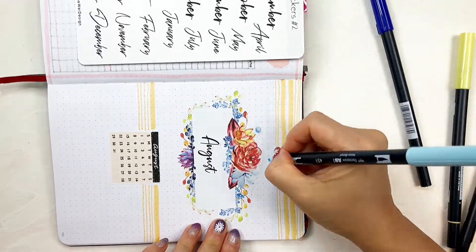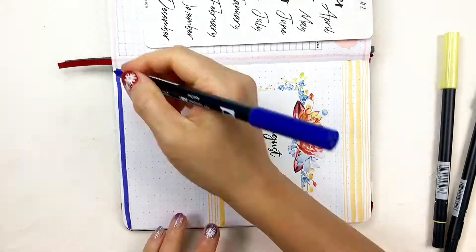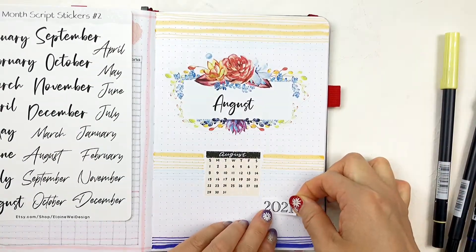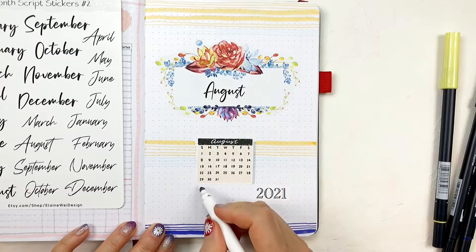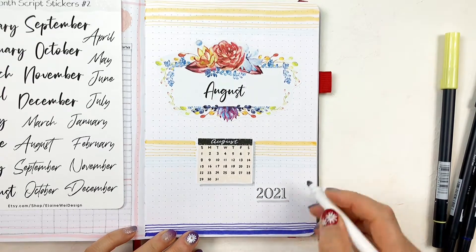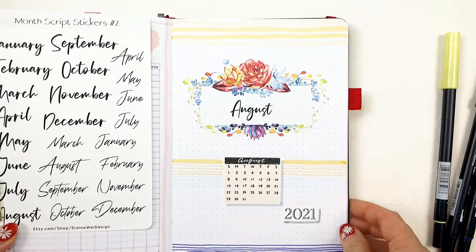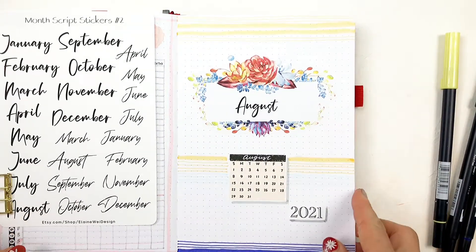I'm using different thicknesses of lines to add some variety. Lastly, I'm adding a 2021 sticker onto the right lower corner to finish this page design. Then adding drop shadows for the stickers. That's it for this cover page.